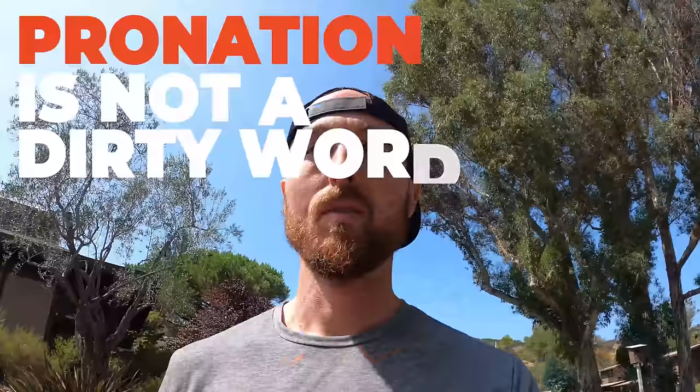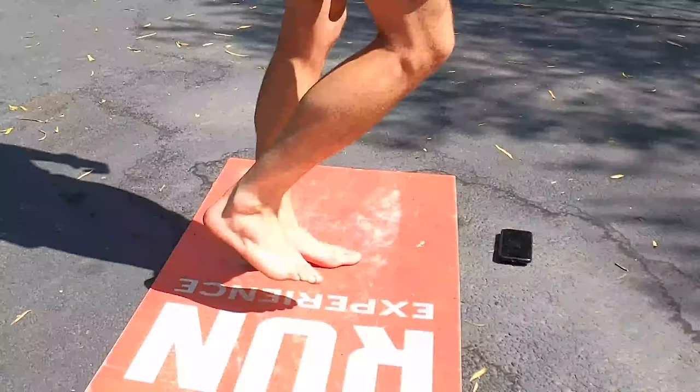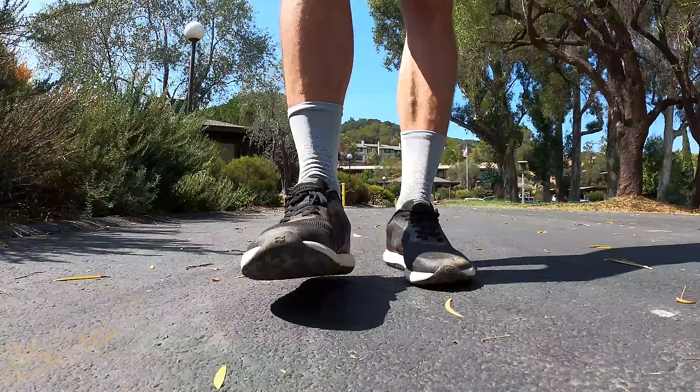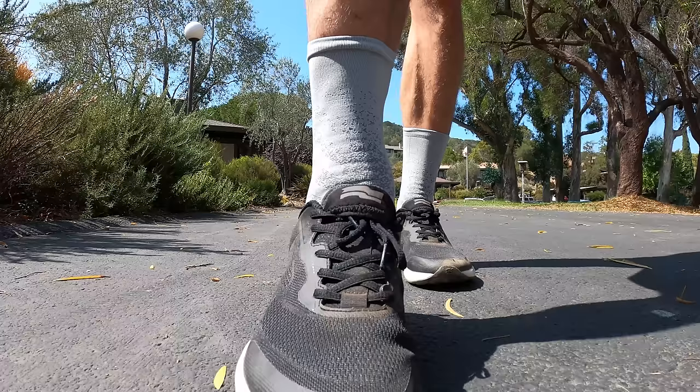Let's just get something out of the way: pronation is not a dirty word. In fact, it's the natural rolling motion of the foot with every footfall, which is key for not only absorbing impact but springing you back into the air. So if someone tells you you pronate while running, give them a high-five and keep running. But there is a problem when you over-pronate, which is what this video is going to be about.